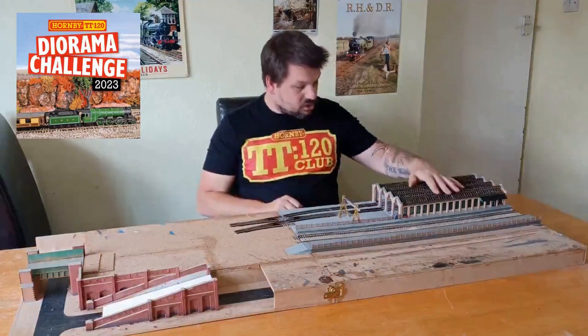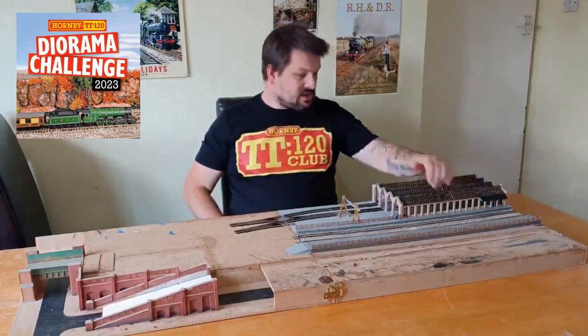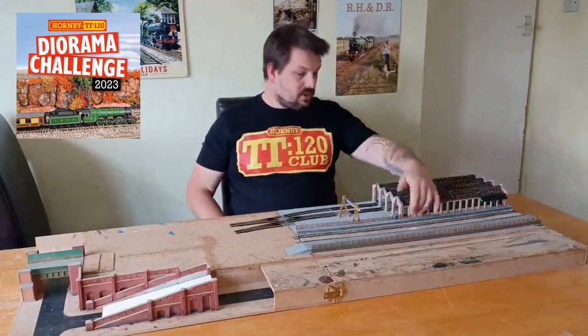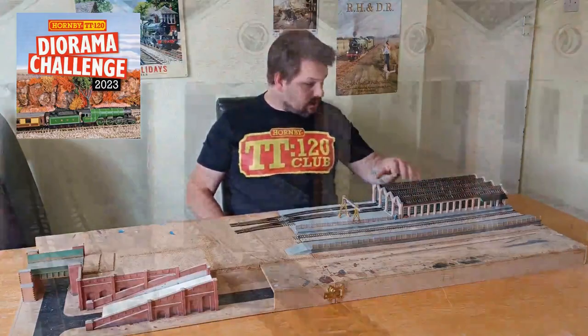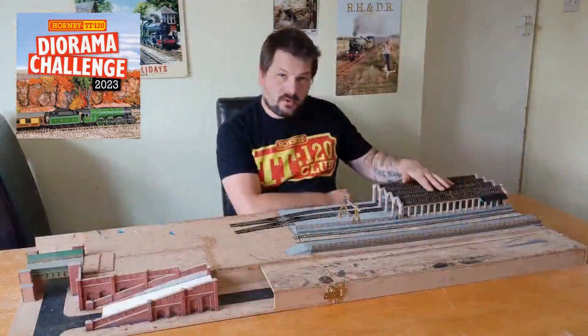The shed is structure-wise complete. I did add glazing into the windows, although I'm considering removing it because it's creating a bit of a frosted glass kind of effect — and for this shed I really want people to be able to see inside for what's going on. The loco inspection pits are also installed; I just need to insert the tracks in.